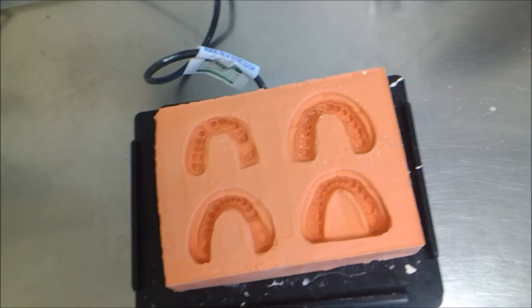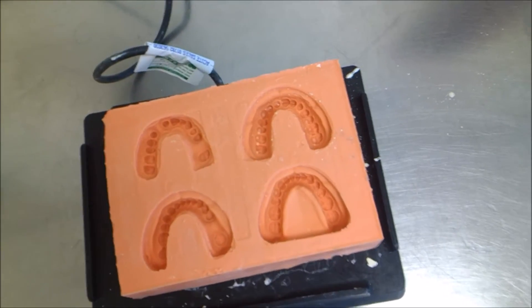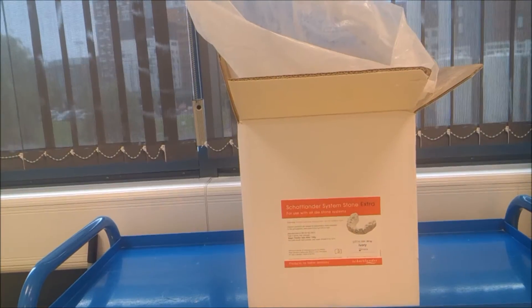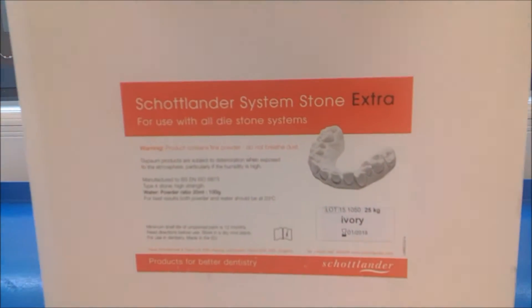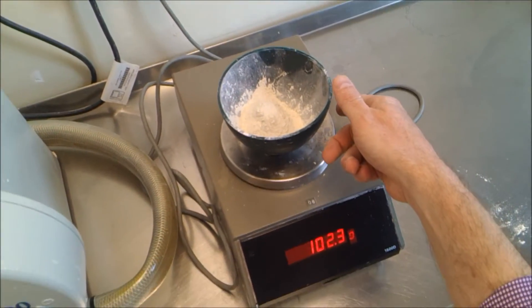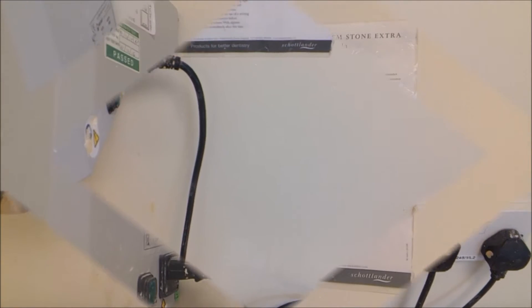Hello and welcome to a short video tutorial where we're going to be pouring a die stone model for crown and bridge. Today we're going to be using Shotlander System Stone Extra, and we're going to be using 100 grams — I've just prepared just over a hundred grams on the scales here. The manufacturer's ratio is 20 milliliters of water to 100 grams of powder.